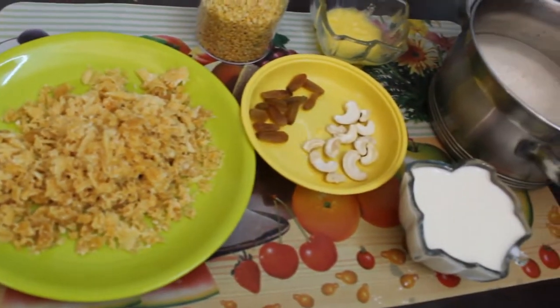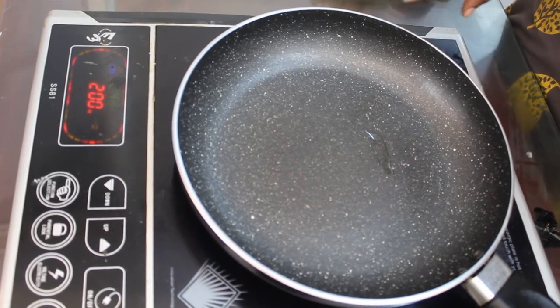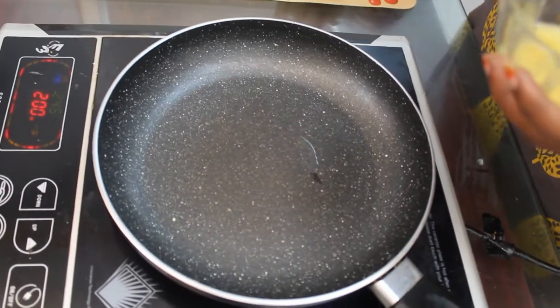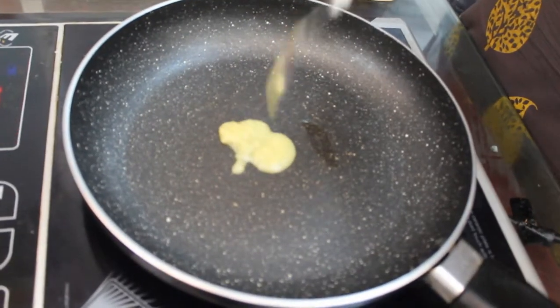Now, let's do the first thing. We will heat the pan. Add a spoon.